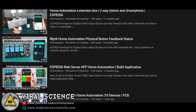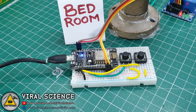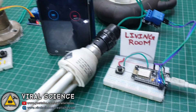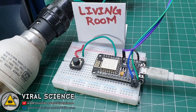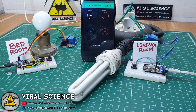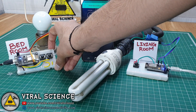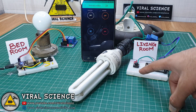Similarly, I tried this concept with a feedback system project. As you can see, I have used two buttons and two relays on one board, and one button and one relay on the second board. You can see both relays are connected to different ESP boards, and now I will show you the demonstration.